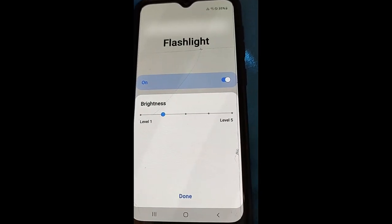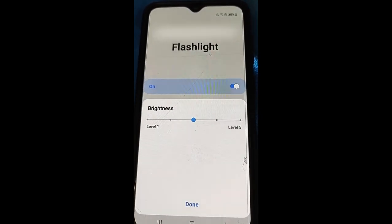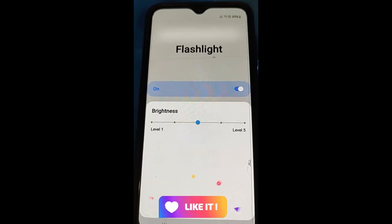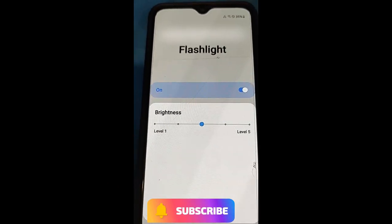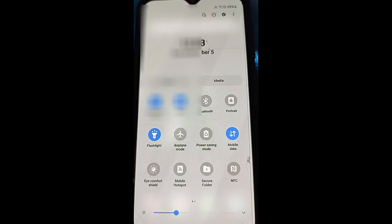If you go below center it doesn't say anything because it's just dimmer, but I like the middle setting. You can change it to anything you want — that's how you make the flashlight brighter, or even less bright, on your Samsung A20, A10, and A21, and probably other Samsung phones as well. When you're done, hit the 'Done' button at the bottom, and that's how you do it.